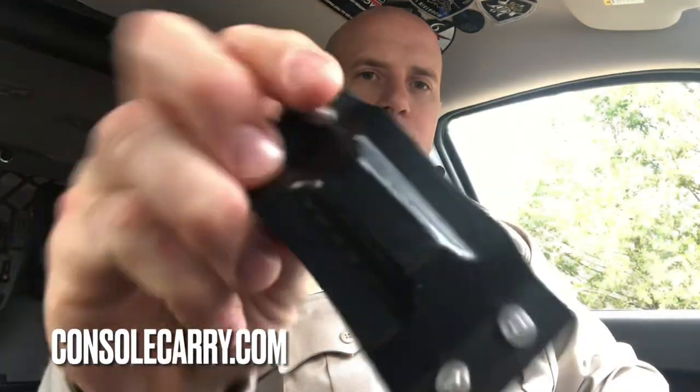So check them out, guys — Console Carry. Link in the description. Stay safe. Good day.